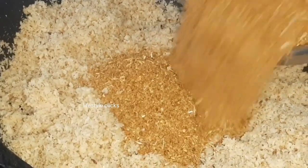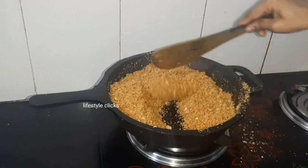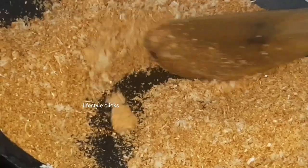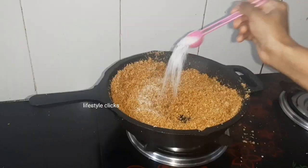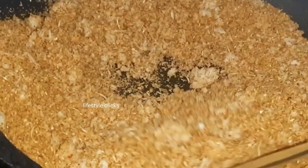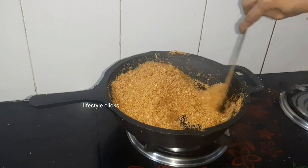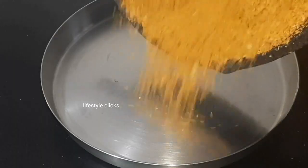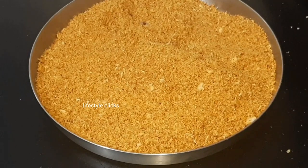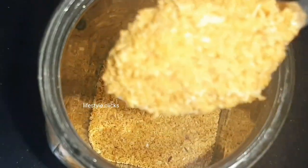Add 2 minutes to make salt. This is the best way to store this food in a container — it also stays fresh for 2 months.